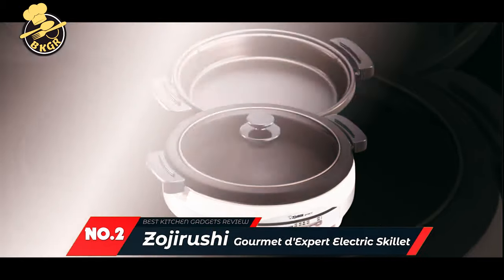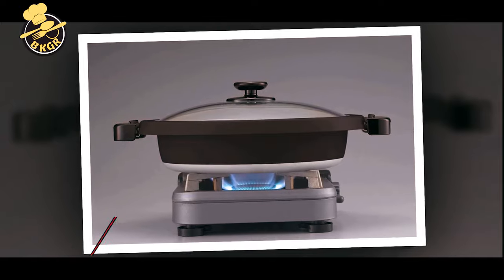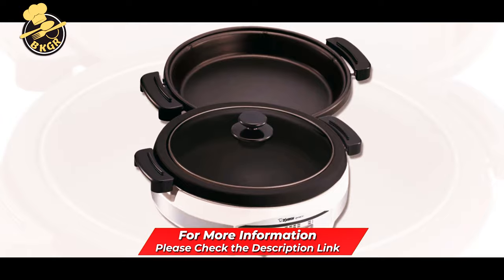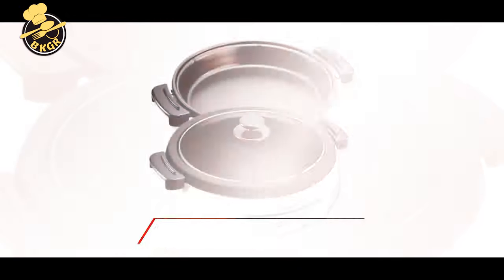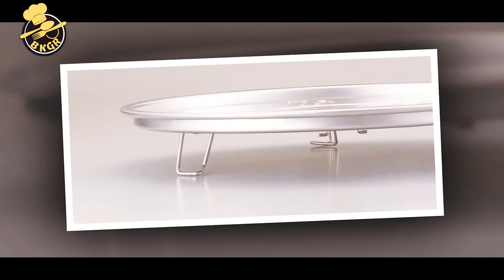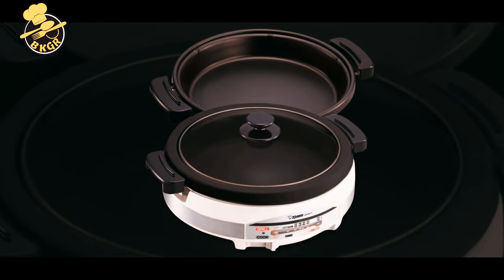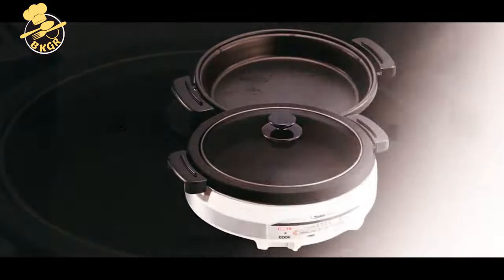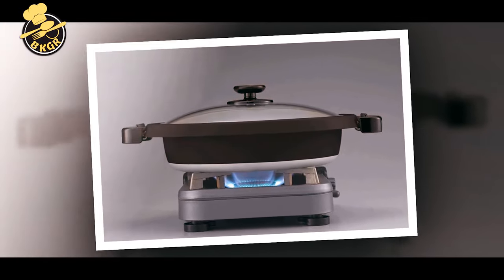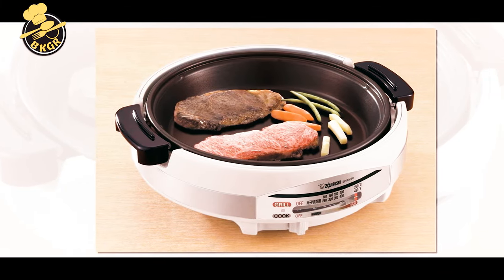Number two: Zojirushi EP-RAC50 Gourmet d'Expert 1350-Watt Electric Skillet. Featuring a tempered glass lid, this electric skillet offers ample space and cooking versatility to answer all of your stovetop cooking needs. It is equipped with a titanium ceramic nonstick coated flat plate that is compatible with all cooking utensils, including metal spatulas, without scratching. The skillet's deep dish inner pan allows you to make boneless meats, chicken wings, and large quantities of soup.